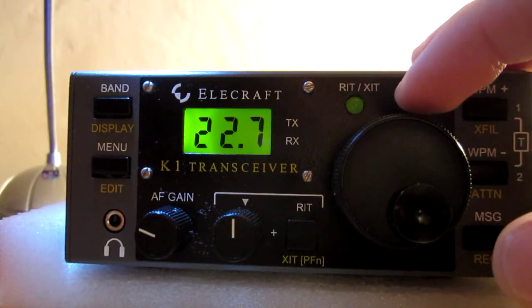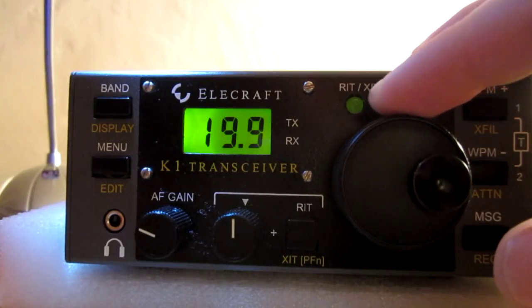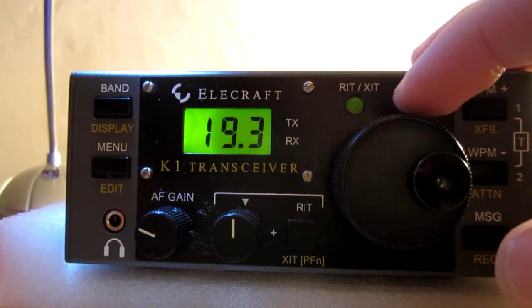It's a very nice behavior on a strong signal. I didn't expect that on such a small radio built for portable operation.